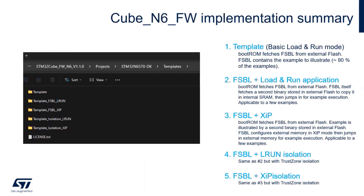In CubeN6 we have template examples covering everything described: FSBL loader-run, FSBL execution-in-place - both with and without isolation. We also have a basic loader-run template where, if the application is very small, you can have a single source file FSBL.c containing both the FSBL and the application together. This is the case for 90 percent of application examples inside the QFirmware N6 package.